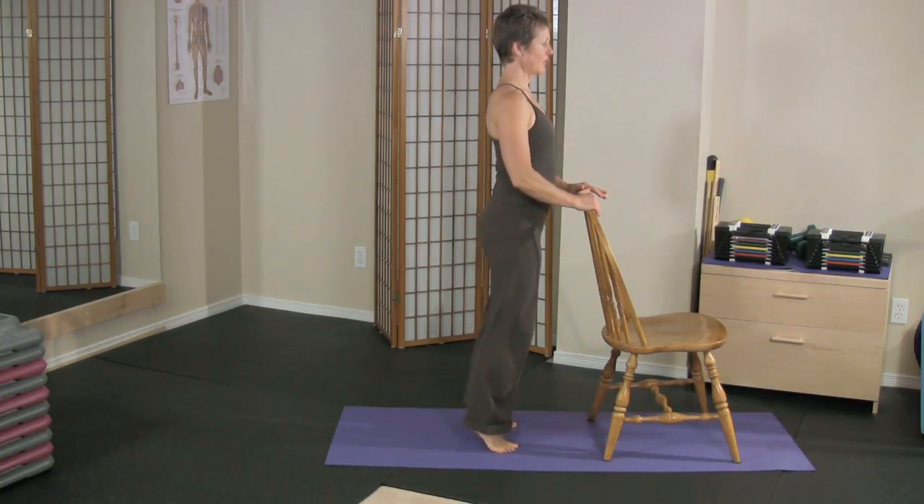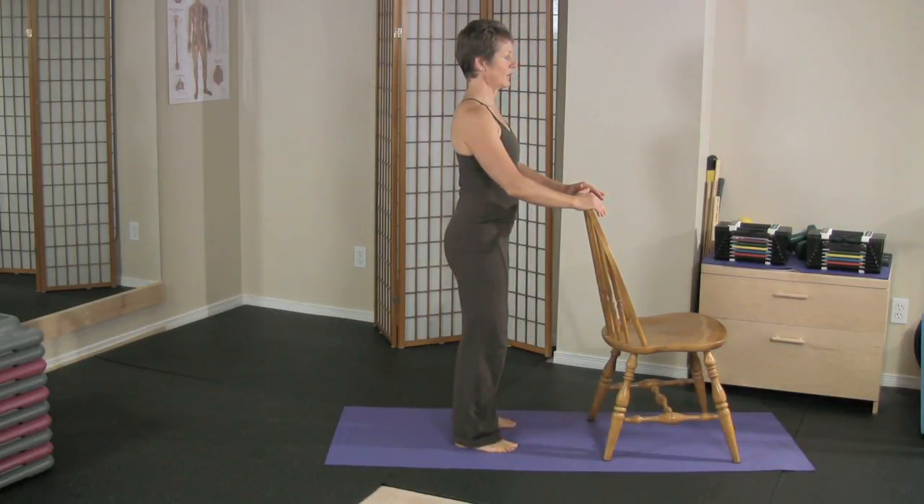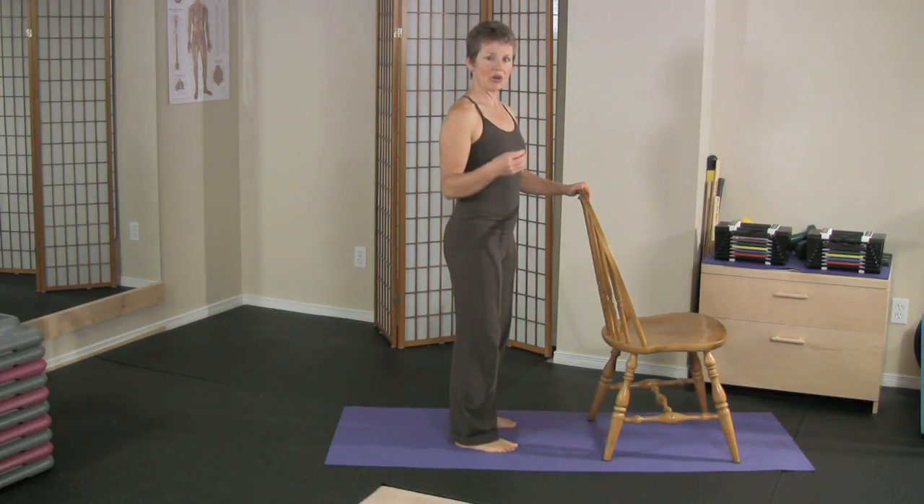You're going to lift yourself onto the balls of your feet — onto your toes and the balls of your feet — and then with the heel drops, you're literally dropping back down. Depending on your fracture risk, that determines how high and how hard you want to drop.